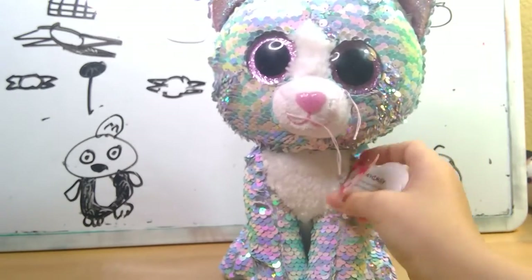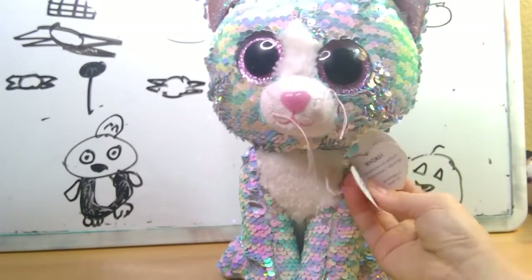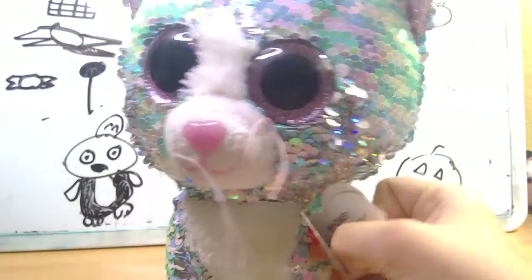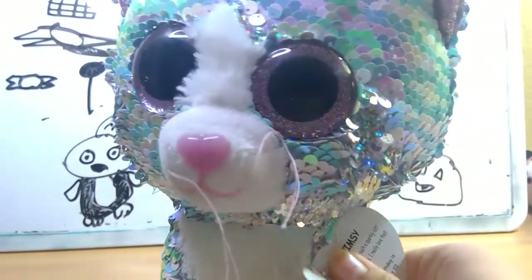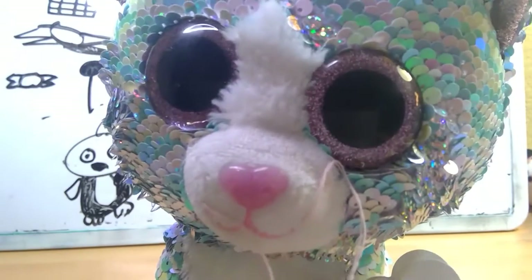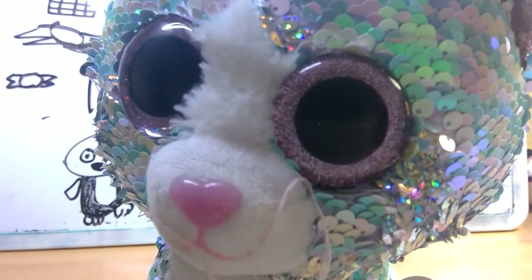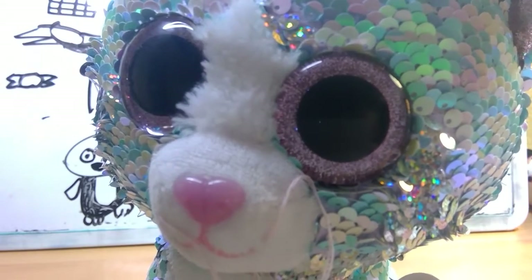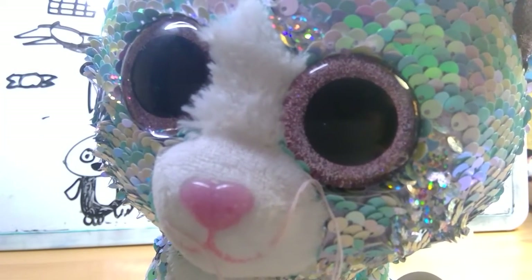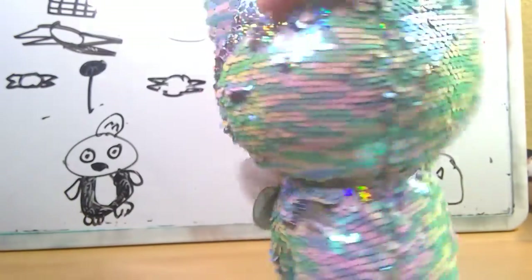My sister actually got her for me. Whimsy — that's actually her name in all caps. Her tag reads Whimsy. Have you ever seen such a sparkly cat? Just flip my sequins — I really love that. My birthday is August 22nd. So yeah, this is Whimsy.